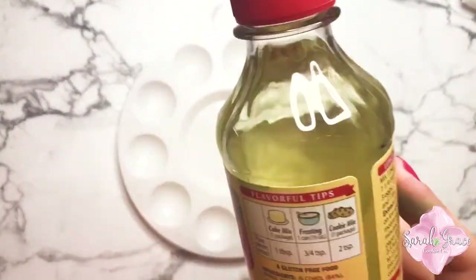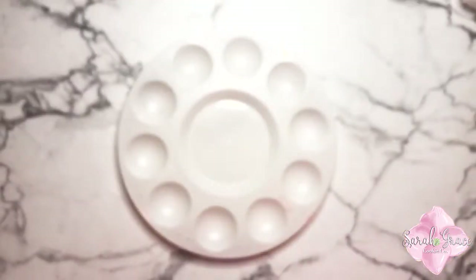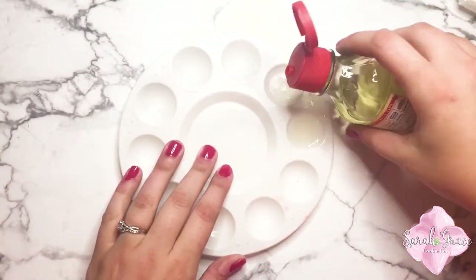Hey y'all! Welcome back to Sarah Grace Cookie Company. Today I'm showing you how to make watercolor painted sugar cookies.